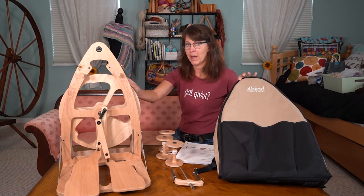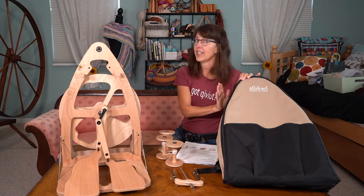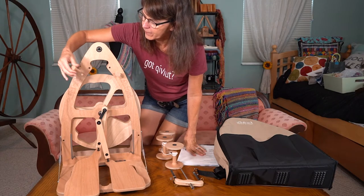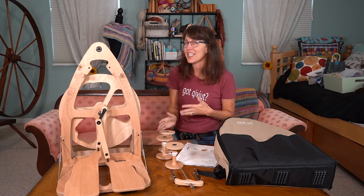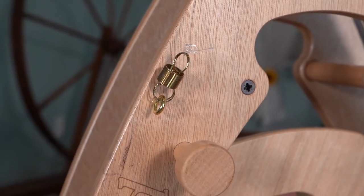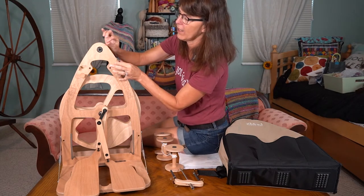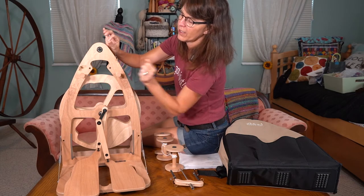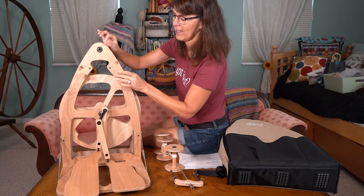The whole wheel weighs 11 pounds, so you can easily fold it up, put it in the carrying case and take it wherever you want to go - in your car, in your closet, whatever you're doing when you're traveling. The threading hook is right here. There is minimal assembly when you get it - it may take you maybe an hour or so. What you have to do is put your hook in, attach the plastic cord for your brake bands with your springs, tie it onto the springs, hook it onto your hook, and put it around your knob so you can adjust your brake bands.